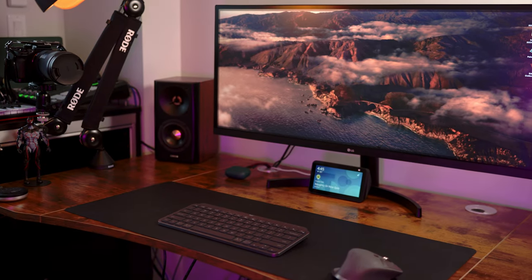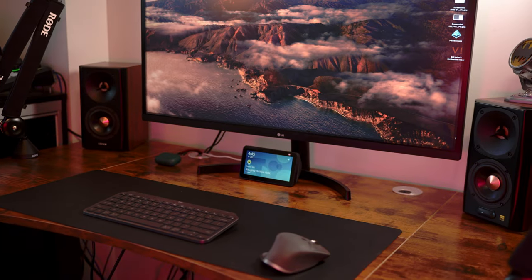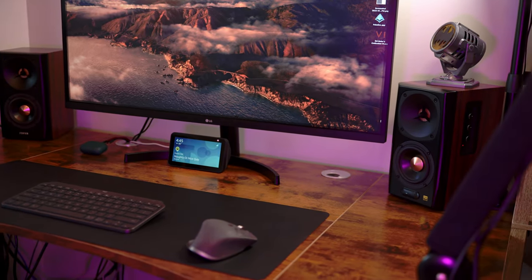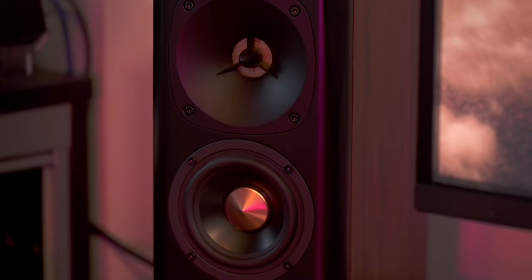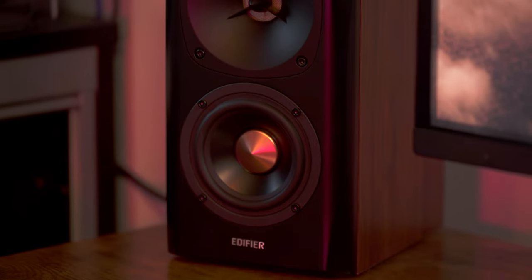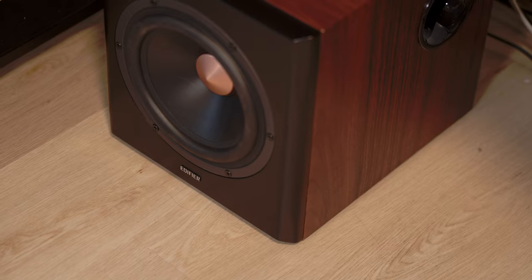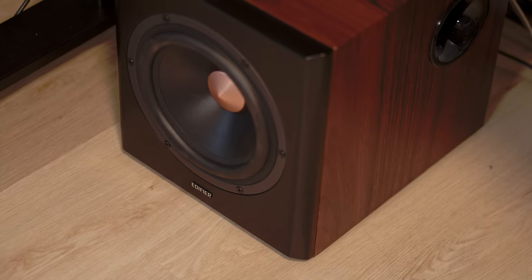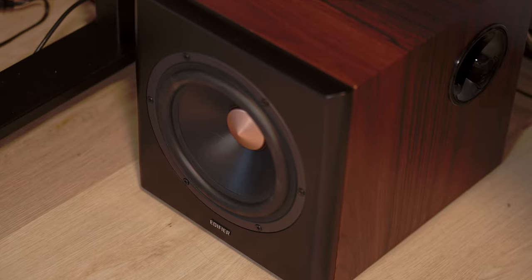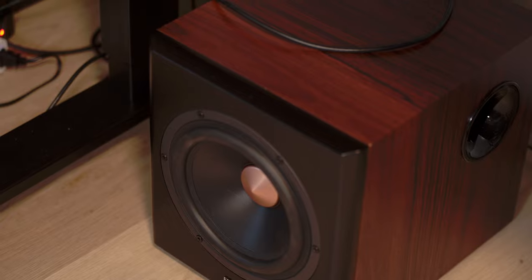Unlike the right speaker, the left has the Edifier logo in place of the information display that we see on the right one. Aside from its speaker input on the back, the left speaker does not have any controls or additional connectivity. Besides those differences, the left and right speakers look pretty much identical. Moving on to our subwoofer — it has the same dark wooden sides and front black plastic design as we saw with our satellite speakers. This is an eight-inch front-firing speaker and it has a bass reflex port on the right-hand side for vibration-free bass performance.